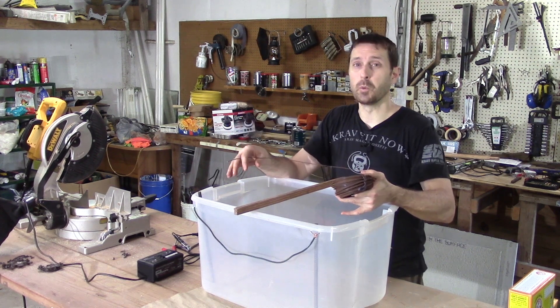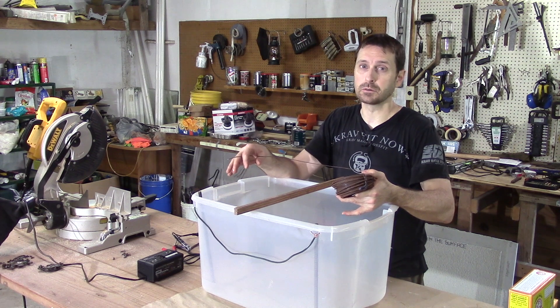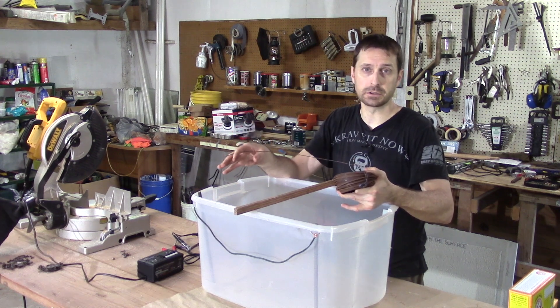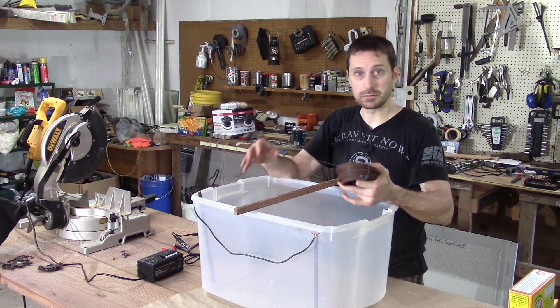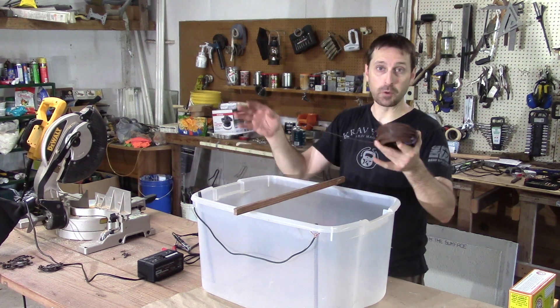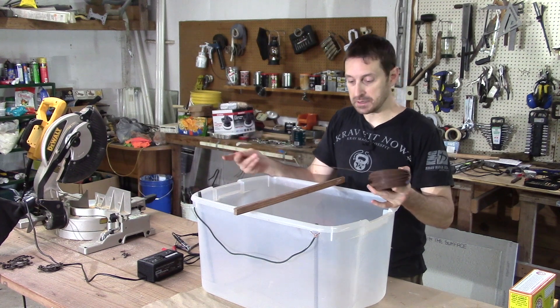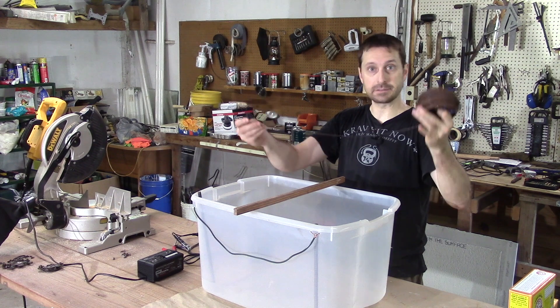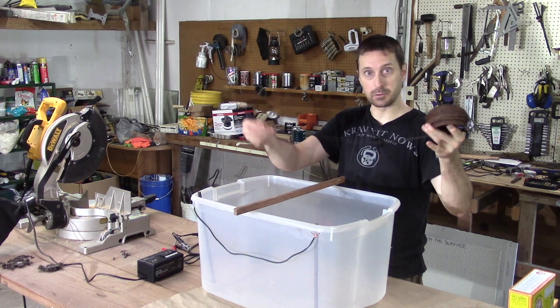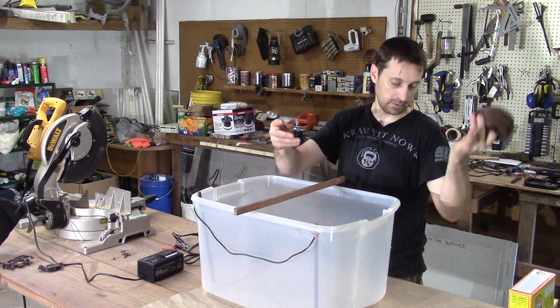You cannot use aluminum wire either, because it will also cause an odd corrosion and I'm not even sure of the chemical makeup of what happens when aluminum is presented in this type of environment. So steel wire — that's it, this is the best. Don't use copper, aluminum, or stainless. Steel wire only.